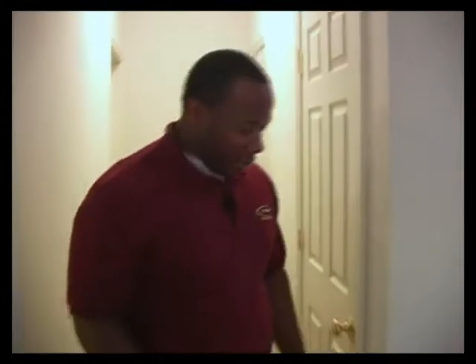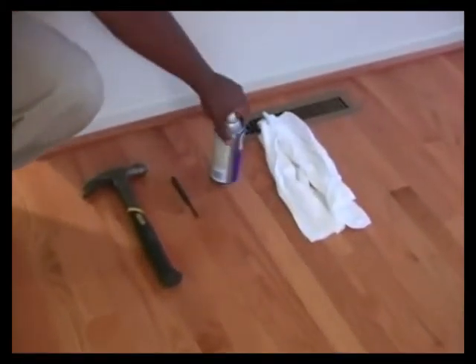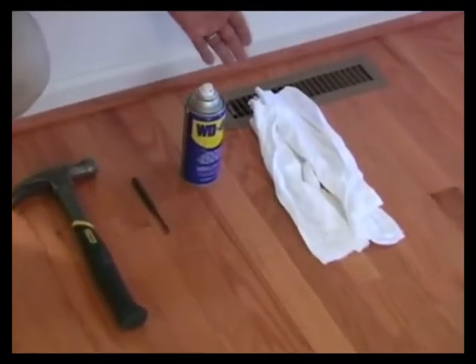For this job we're going to need a hammer, a nail set, some WD-40, and some rags.